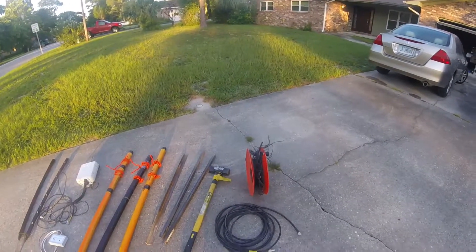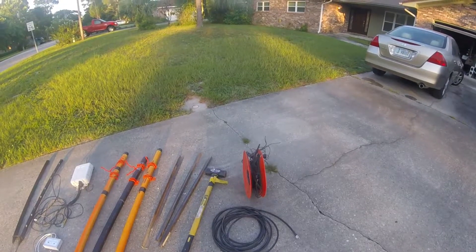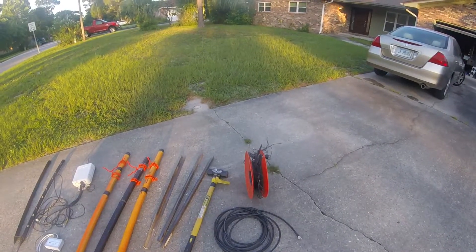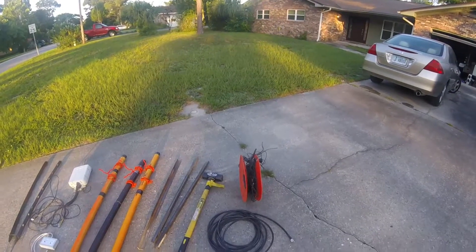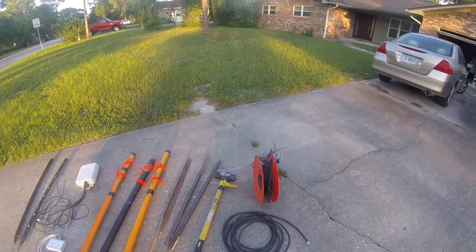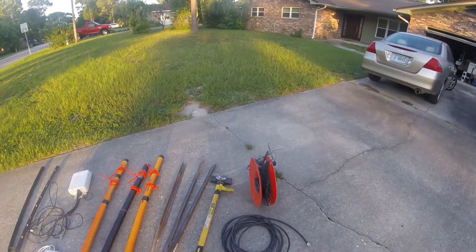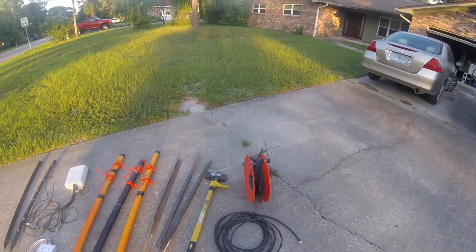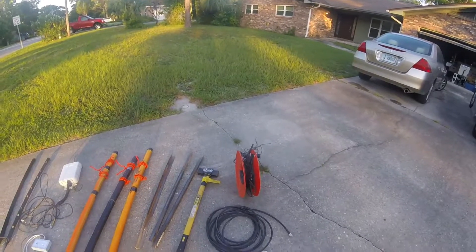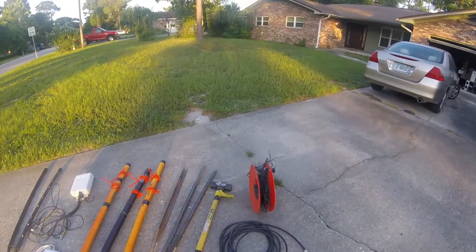Good morning, this is Greg N4KGL. I'm in my front yard, the driveway, and it is approximately two weeks from field day. I am doing field day at a campsite at Fallingwater State Park, and due to the space limitations I came up with what I call the field day loop antenna.